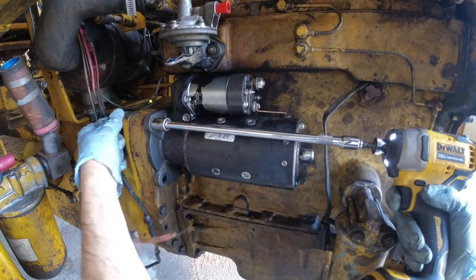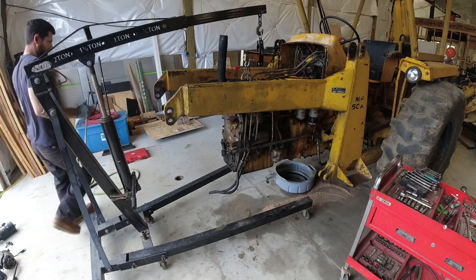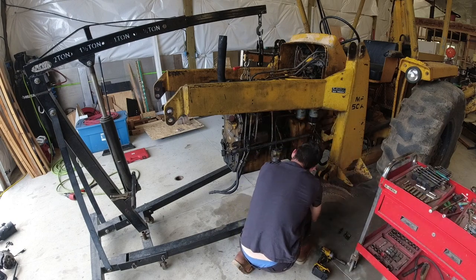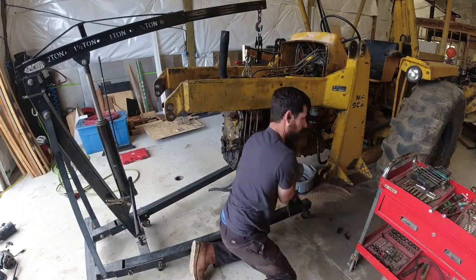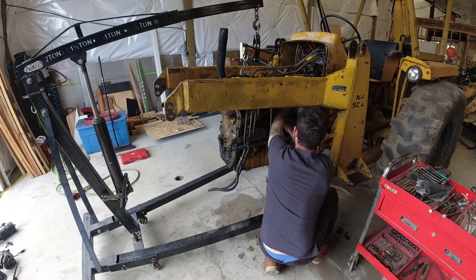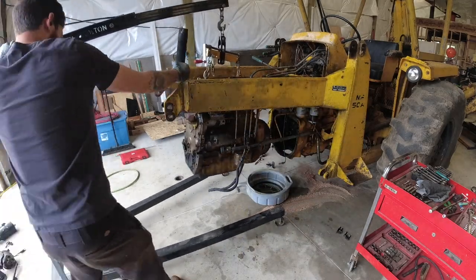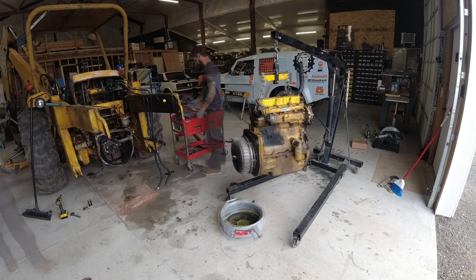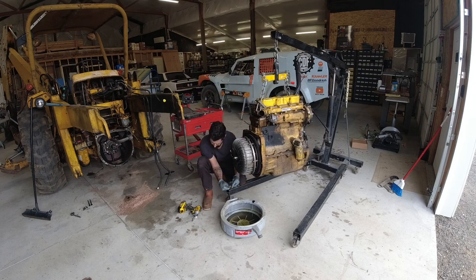Next up is removing the starter. Now I'm removing all of the bolts that mate the engine to the transmission. When you put an engine and a transmission together, that is called the marriage - so when you remove an engine from a transmission, that is called the divorce. Up next is removing the torque converter. I did mark it before I removed it so that it can go back in the exact same location.